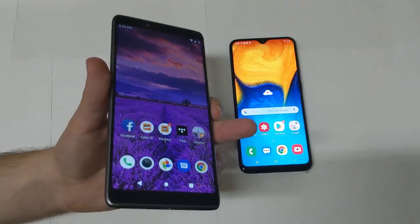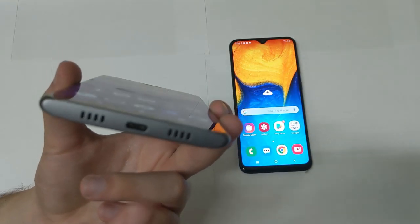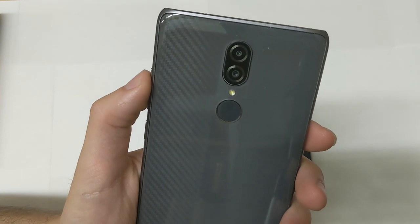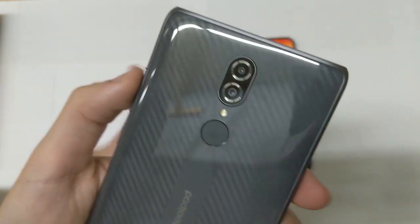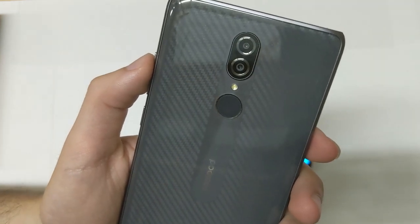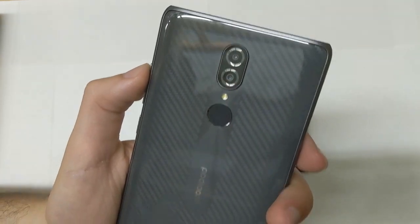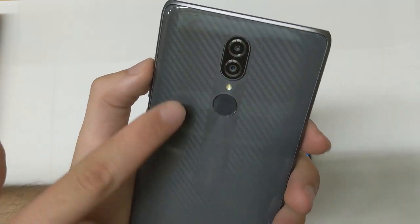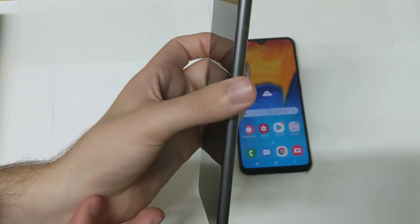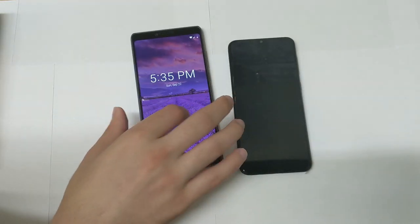On the bottom of the CoolPad Legacy you have USB-C and a single speaker — there are two grille holes but only one actually acts as the speaker. On the back you have a dual camera: 13-megapixel and 5-megapixel sensors, but the second sensor is only for portrait mode — no telephoto, no wide-angle. There's also an LED flash and fingerprint sensor. On the right side are the power button and volume down, which feel slightly more tactile than the A20's. The front camera is 13 megapixels.